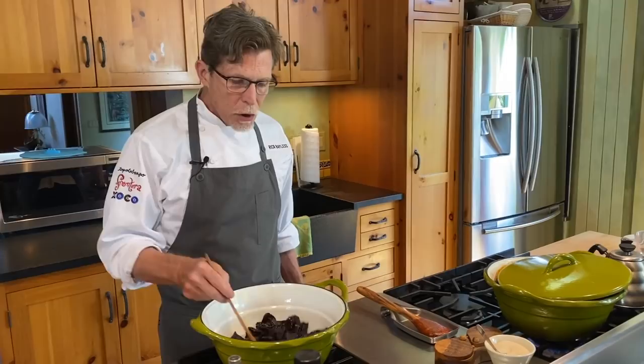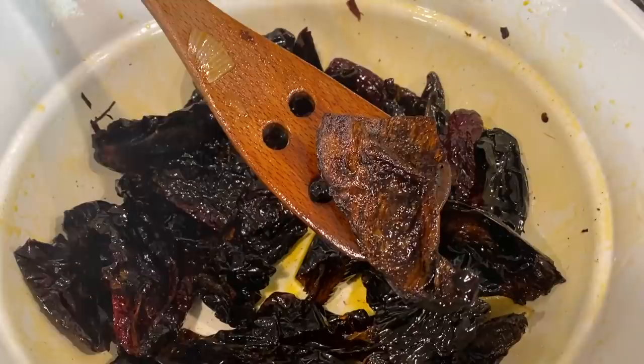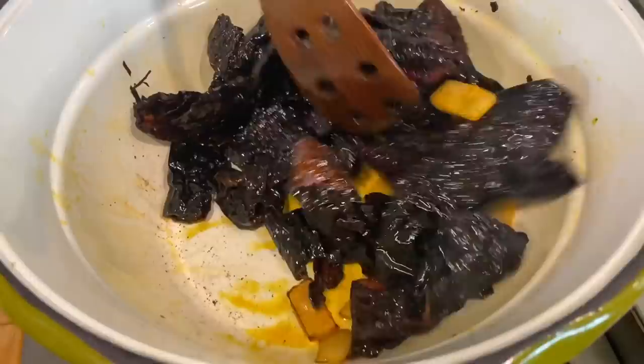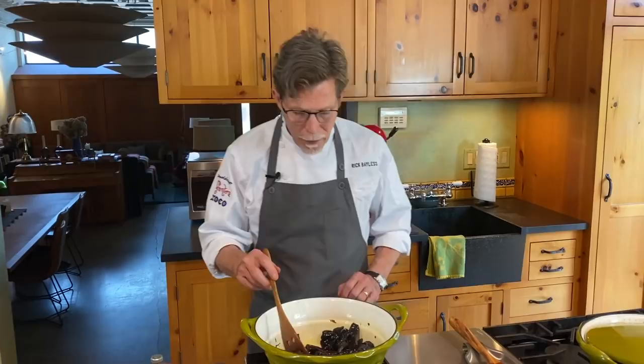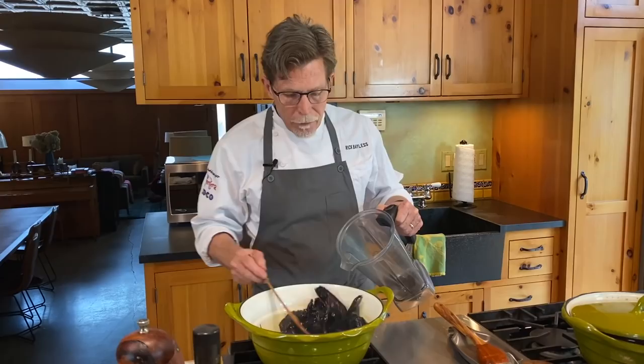I'm going to stand here for about five minutes as these chilies toast and the onion and garlic soften and lightly brown. This toasting step is really important. The inside of the chili will lighten in color — it was all dark from the de-seeding and stemming, but once toasted, it takes on that lighter color. What we're doing is developing flavor; without this step, the mole will be very one-note.